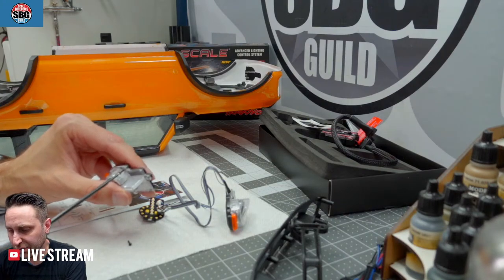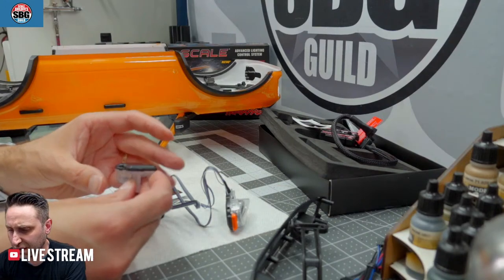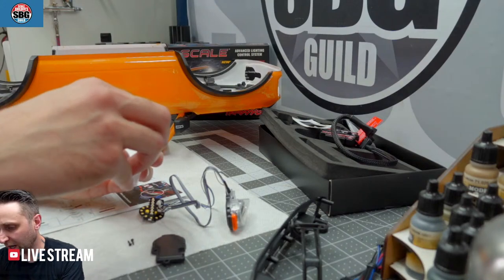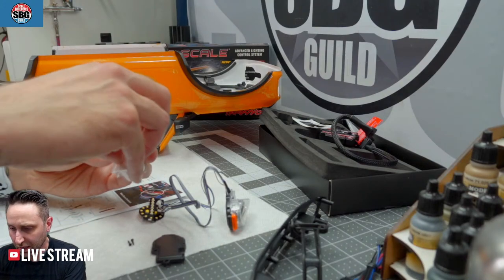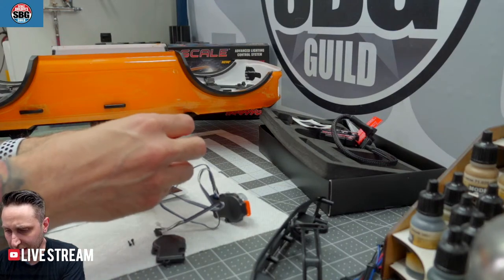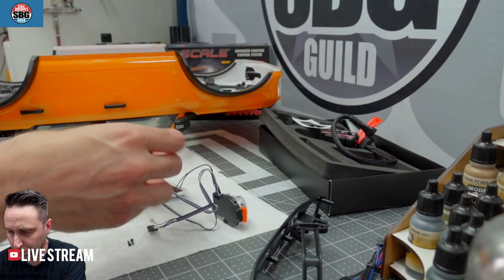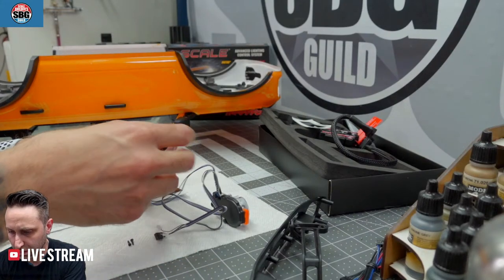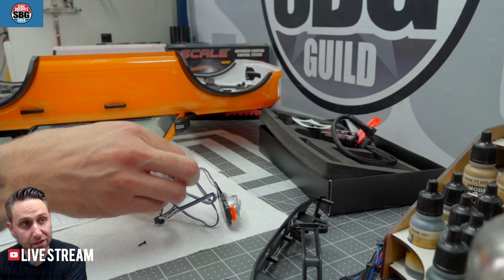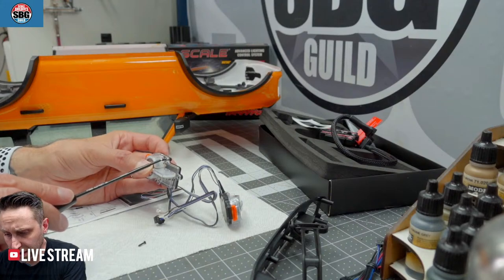Thomas mentioned wanting the new light kit for the Corvette — I put that in today, it looks pretty good. I would say it's not as in depth as the Bronco kit, but it is pretty darn good. There are no functioning brake lights or anything on that one.